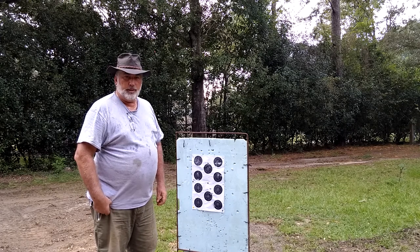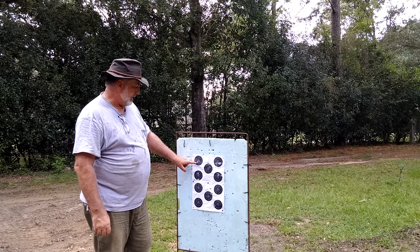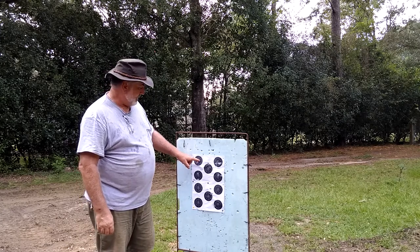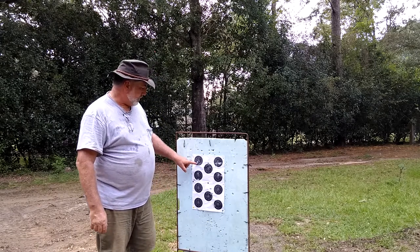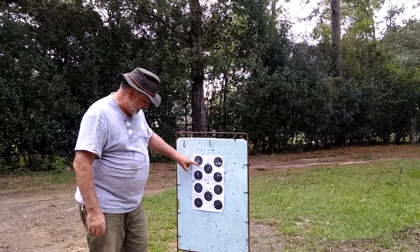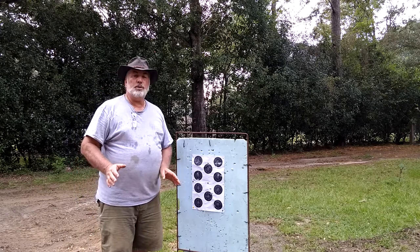I decided I'd shoot one more shot for score, acting like I was gonna shoot in competition. I shot this one right here — you can see it has cut the 10 ring. It's not an X; maybe I need to tweak the sights just a little bit more. But I shot this one for score and I hit a 10, cut the 10 ring, so I was pretty happy with that.